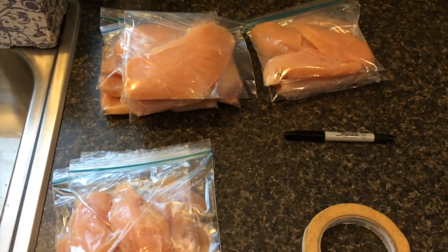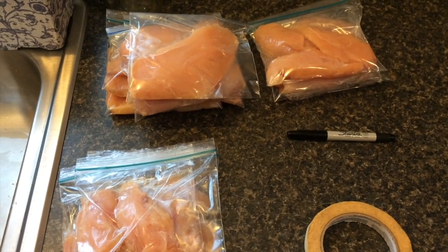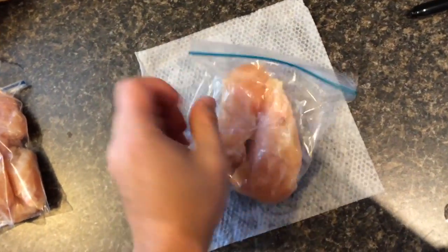Next you can label each of the bags with the date and what's in the bag. Now that they're all labeled they're ready for the freezer. Before you put them in the freezer, clean the outside of the bag.